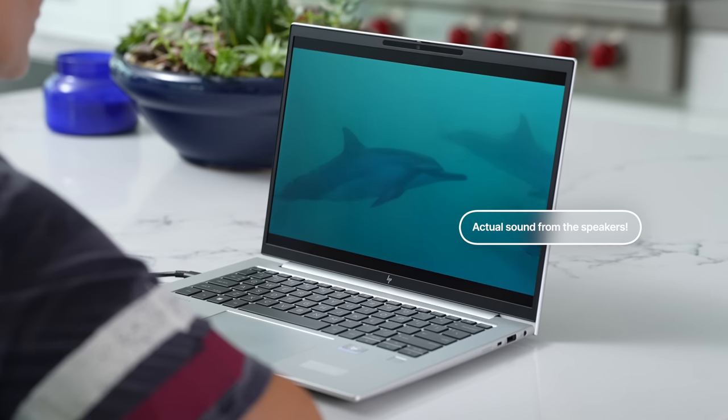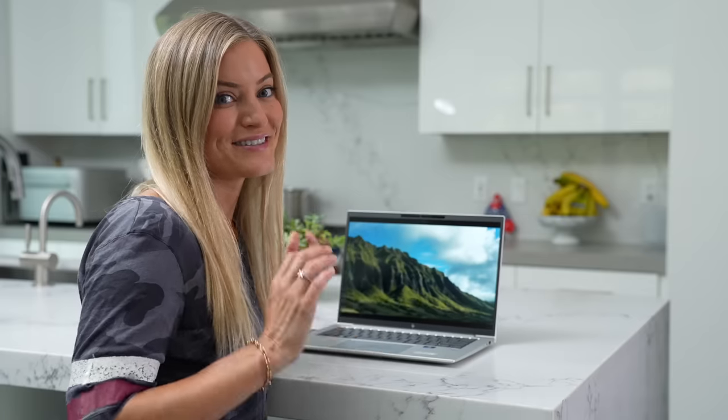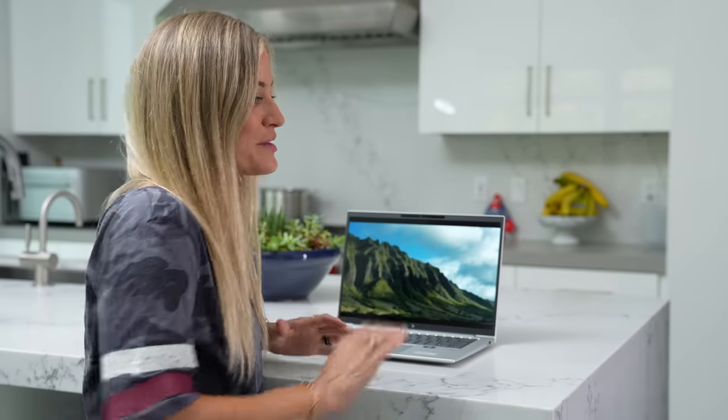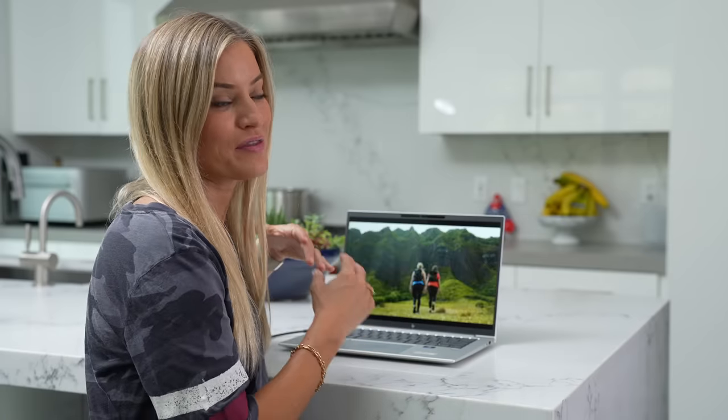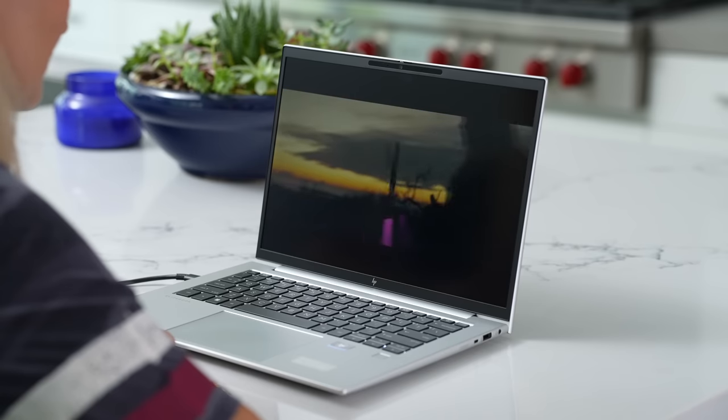These have Bang & Olufsen speakers, so using that audio system, it's delivering a pretty loud sound. The bass is not as prominent, but as far as sound quality, it sounds really good — and it's also very loud, which I love, because I love editing without headphones if I don't have to. Just knowing that I'll be able to get that audio not only while I'm editing or working, but for conference calls, listening to music, or watching my own YouTube videos.